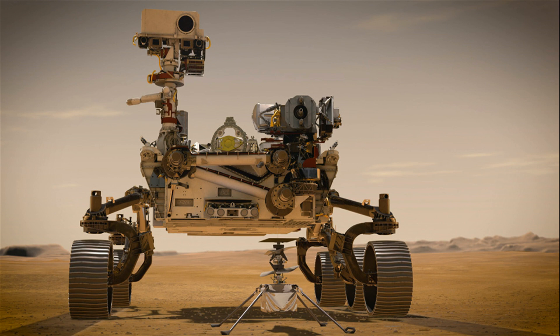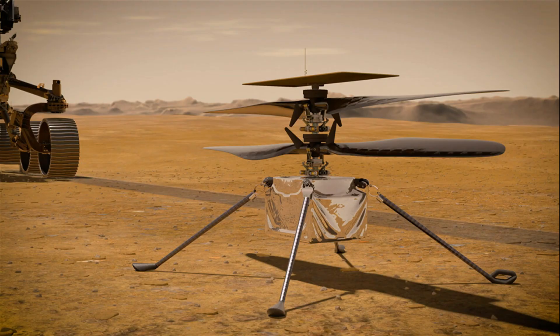Hi guys, and welcome to my channel. As you probably know, the rover Perseverance, launched on the 30th of July 2020, has successfully reached Mars on the 18th of February.